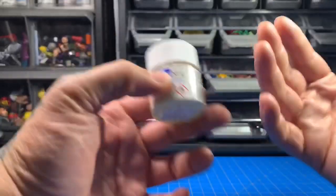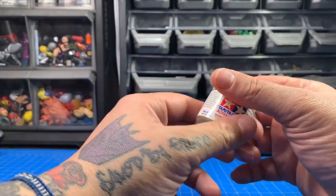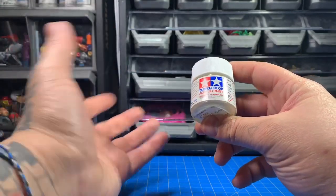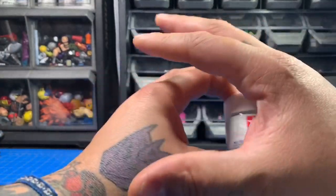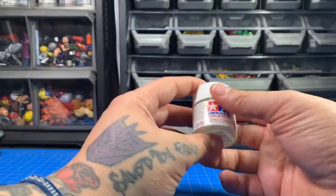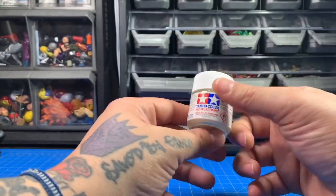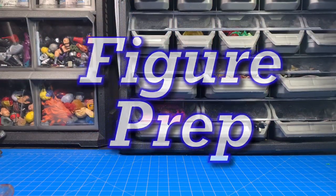I don't airbrush at the moment so there are a lot of paints I don't even know about or use. But the bottom line is: as long as you prep and clear, you can use literally any paint you want. Just prep your figures and clear them.